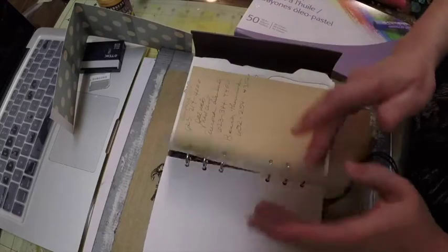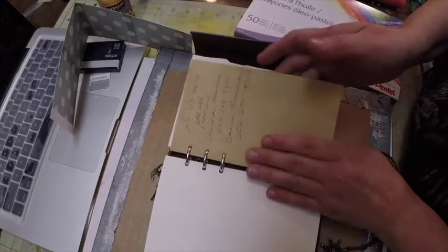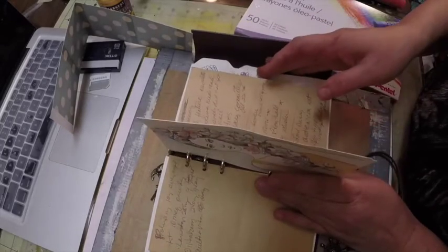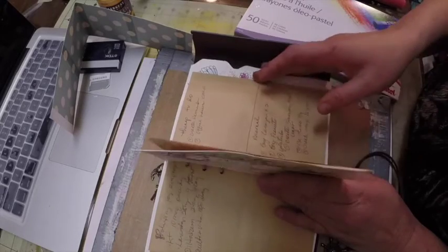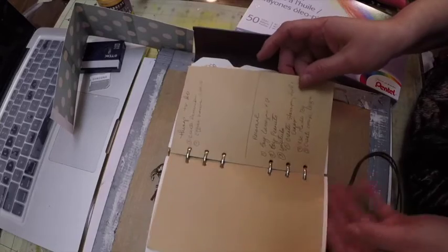I work nine-hour shifts so I get every other Friday off — I'm on a flex schedule. Here is the next division, and this is where I'm going to put important information like phone numbers and things like that.